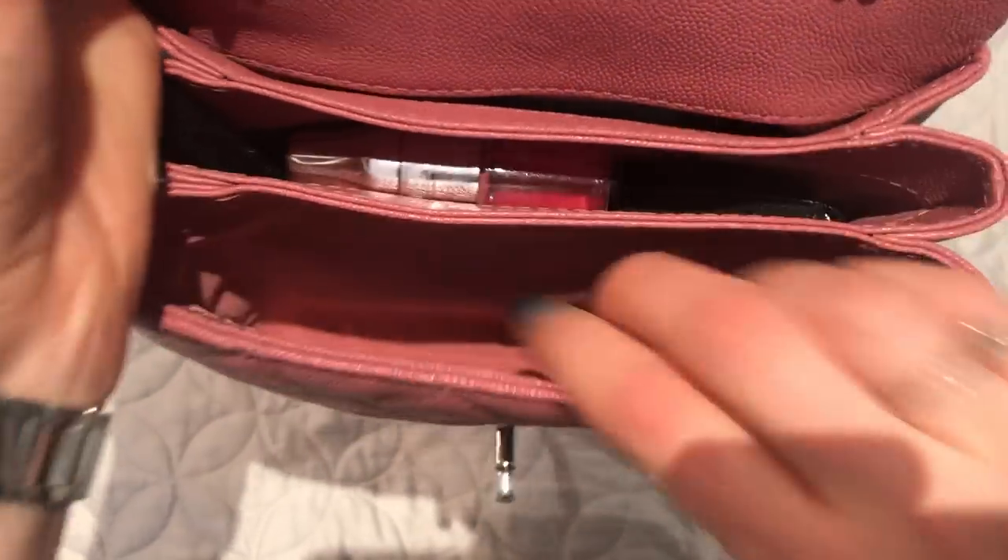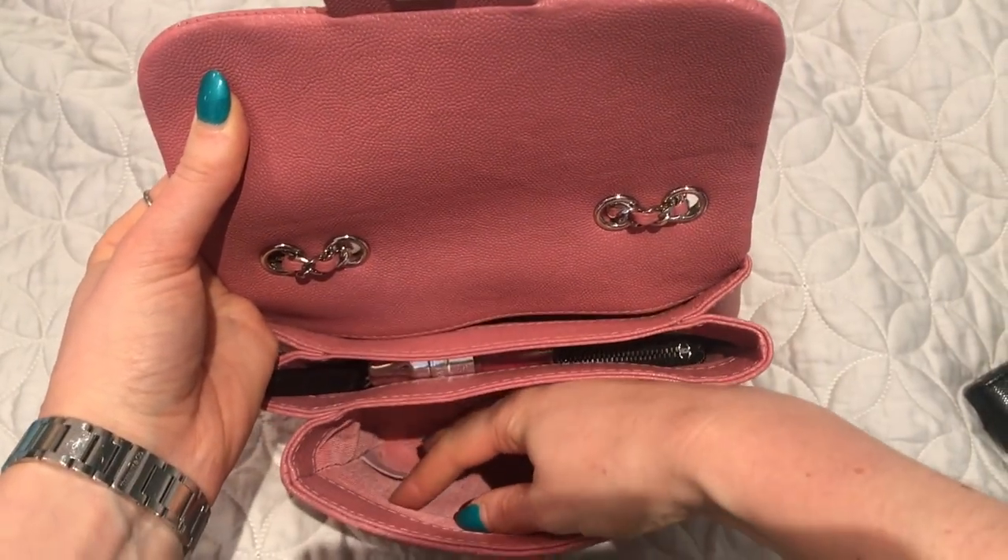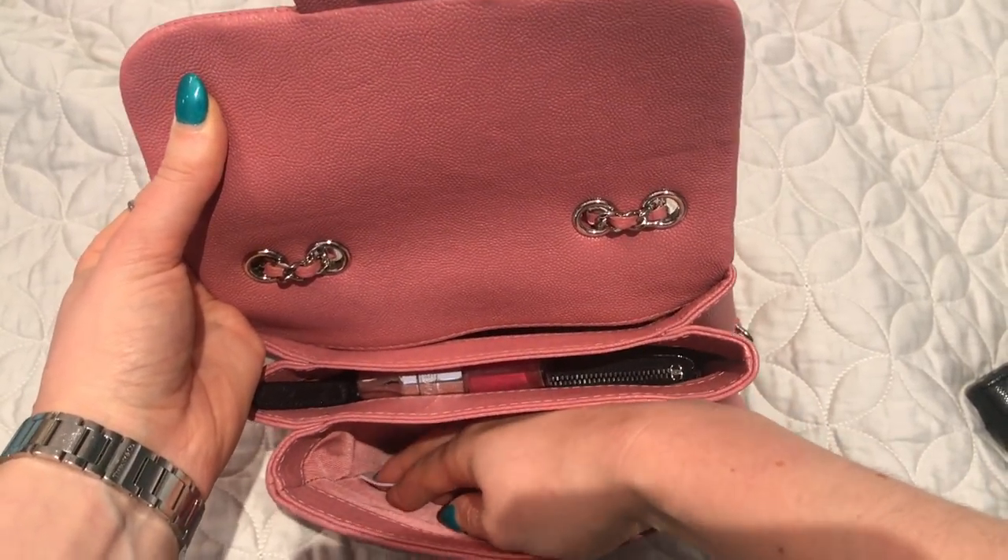You can see the lining is a fabric lining in a matching pink color, and that is where the little tag with the serial number is.